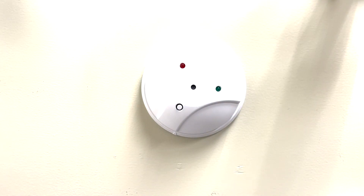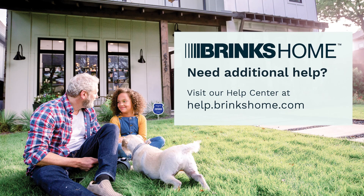If you run into any issues along the way, visit our help center at help.brinkshome.com for further assistance.